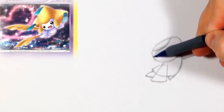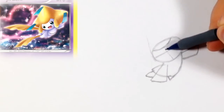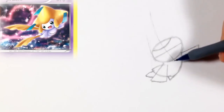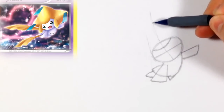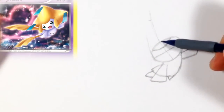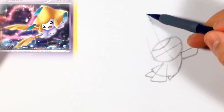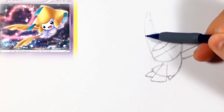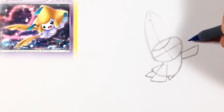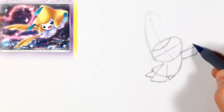Now we're going to start on the top of Jirachi's head. What we can do is split the head right in the middle and curve a little bit — this is just going to help us place the head a little better. It should be the length of the head shape plus a little more. That small line at the top is just basically what I considered the length of the head from the first shape.